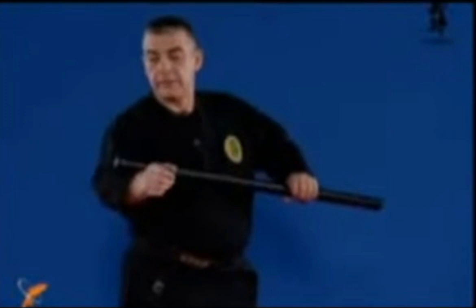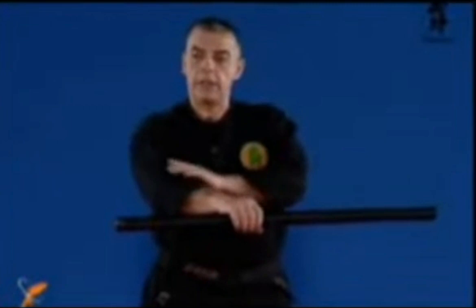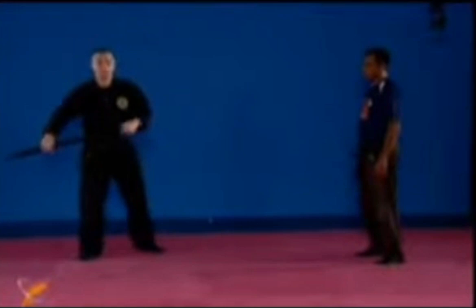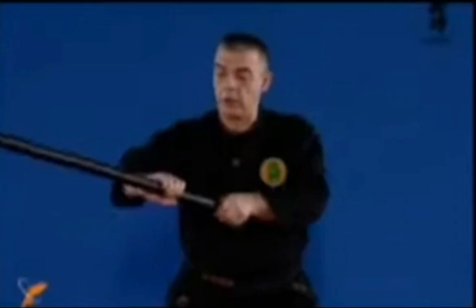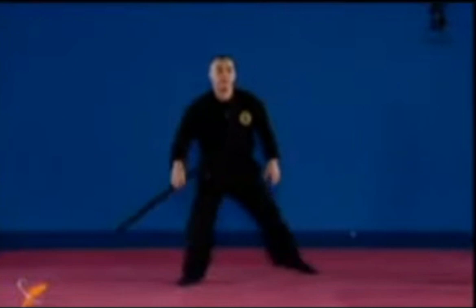Kote is the wrist, but you have to understand that the forearm is also part of the kote. Slide your hands — bam! It can be short or long, but play here. With a stick, you don't grab too strong; you always slide, and the footwork gives you the power.